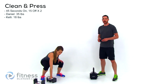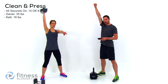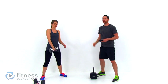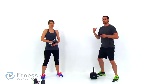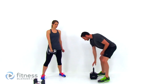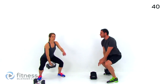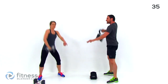Our next exercise is going to be a clean and press. You're starting a squat motion, hop it up to that shoulder and then press it over your head. We're doing one set with one arm and then the next time around we're going to do it with the opposite side. Use a fairly decent amount of weight — you want to actually have to use those legs to get that weight up there. Go at your own pace, just try to keep nice even form.